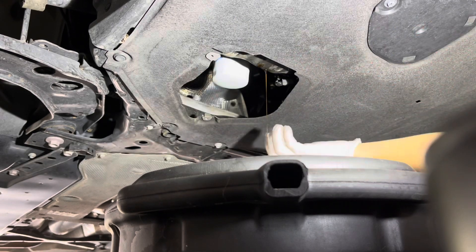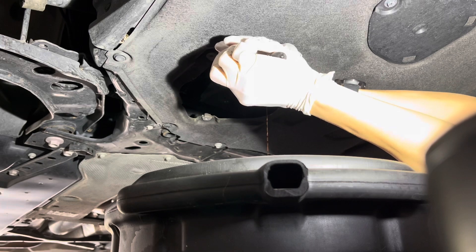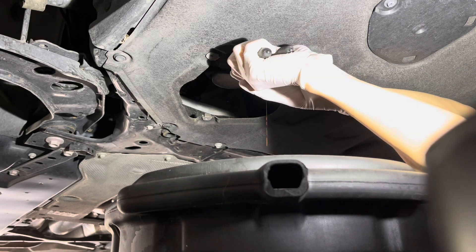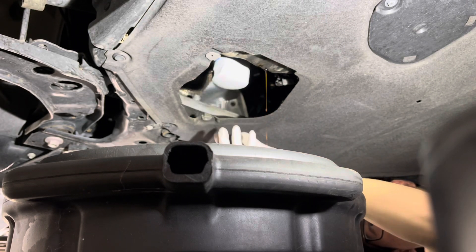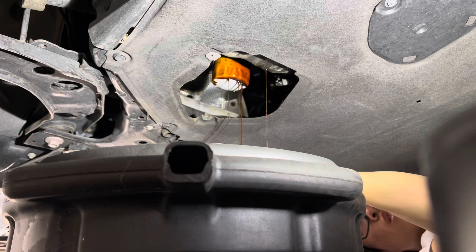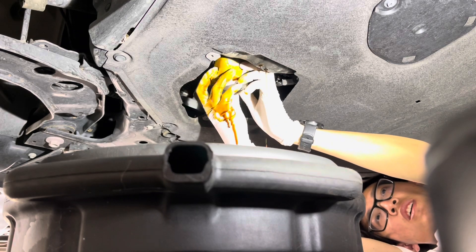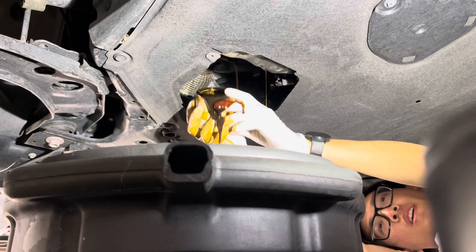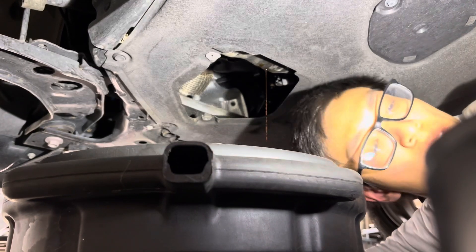On the previous cars they were always so tight — the factory, or whoever did the previous oil change. There's no oil coming out — there we go. Don't drop the oil filter in the drain pan, that would be bad.